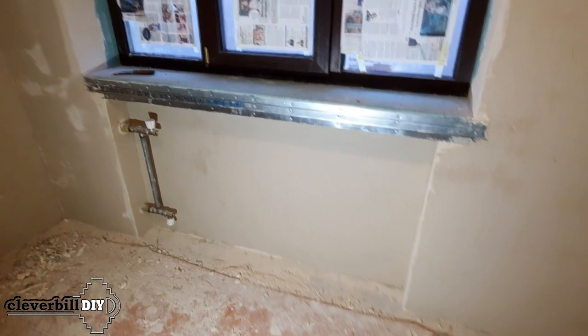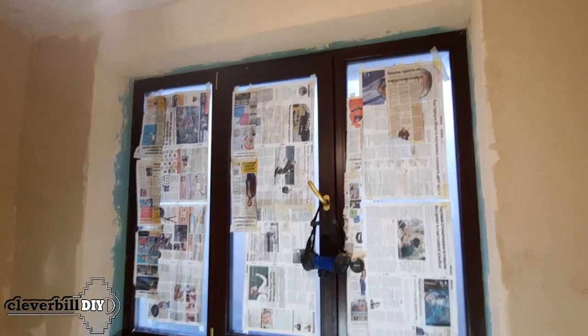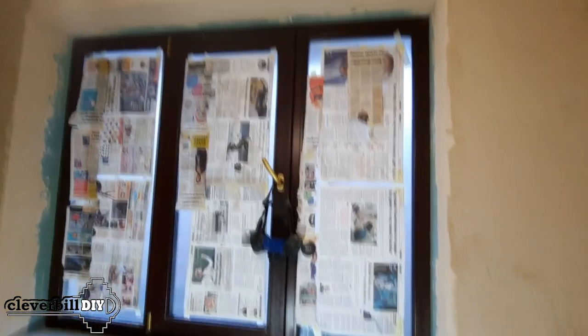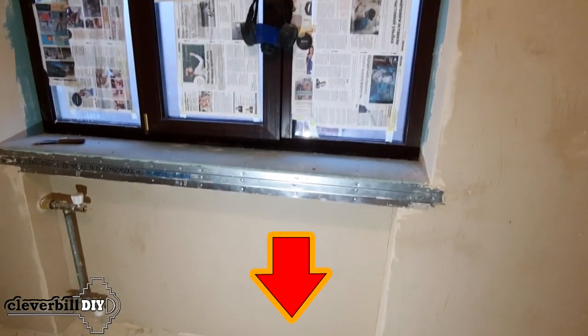Hello everyone. After making the window slopes and the plasterboard sill, it's time for the surface finish. For anyone interested in learning more about the manufacture of slopes and a window sill from drywall, see my other videos, the link to which you can find in the description or comments to this video.